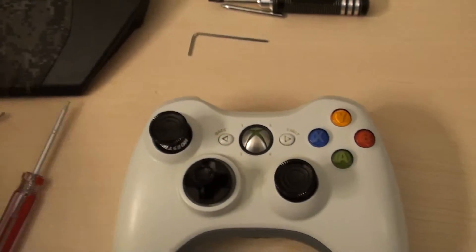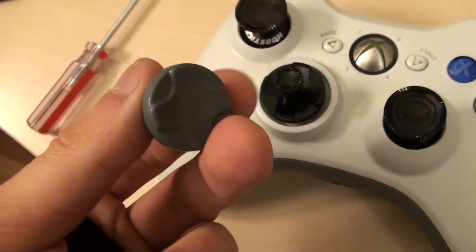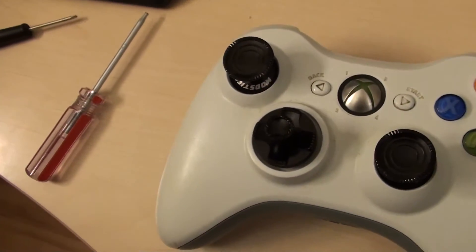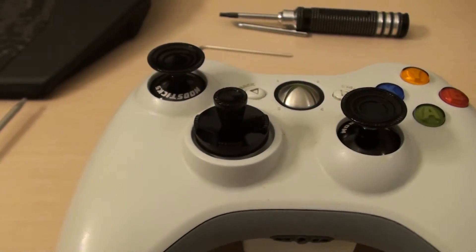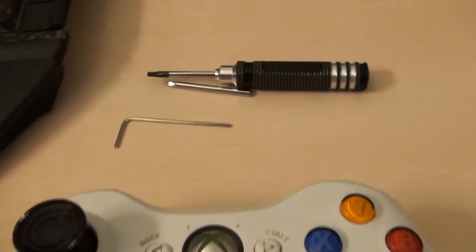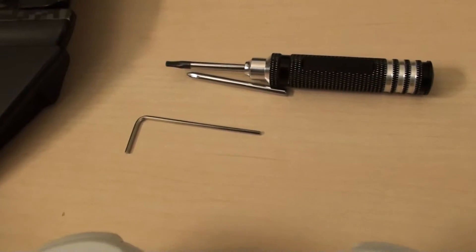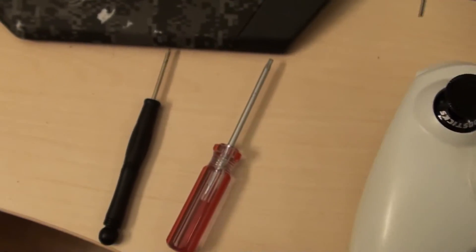I had a little problem installing the d-pad because the default screws that came with my controller fit the d-pad better than the ones that came with the modsticks kit. It took me a little while to sort that out, but most people don't actually have this issue so it probably won't be the case for you. I also noticed that my chuck and bit didn't open that easily, so the included screwdriver wasn't too helpful for me, but I've got my own tools so that worked out fine.